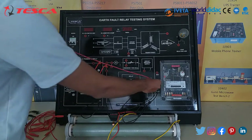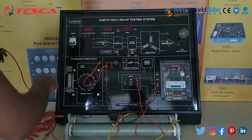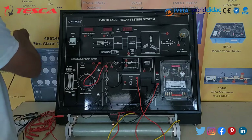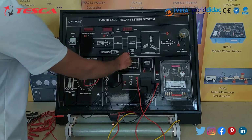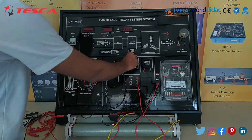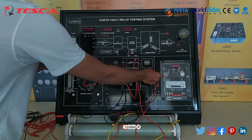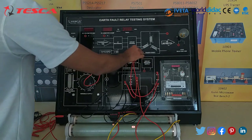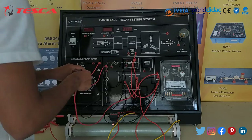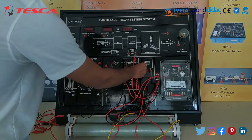Then we will connect this port to this one, then we will connect this cord to this one. Then we will connect R1 to this cord. Then we will connect R2 to S1. Then we will connect O1 to V2.